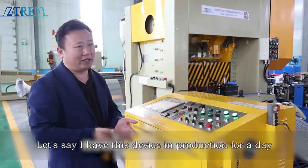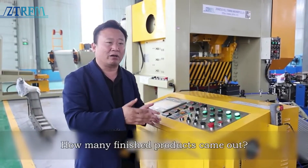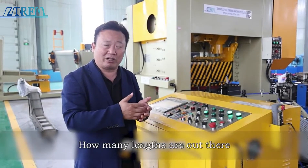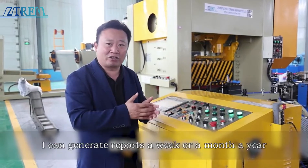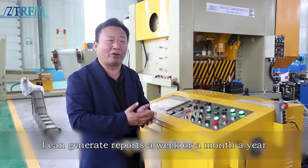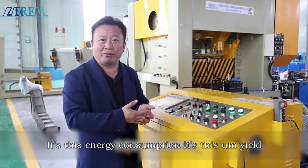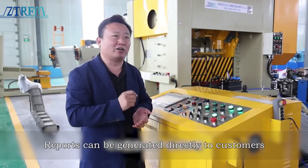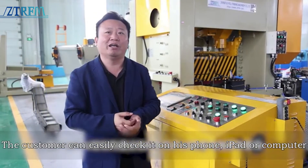Let's say this device is in production for a day — 8 hours of work. How many finished products came out, from which side, and in how many lengths? I can generate an admin log. I can generate reports for a week, a month, or a year. This covers energy consumption, yield, and working hours. Reports can be generated and sent directly to customers. The customer can easily check it on their phone, iPad, or computer.